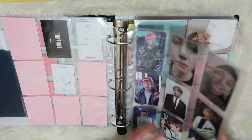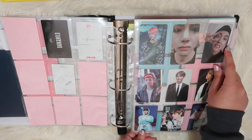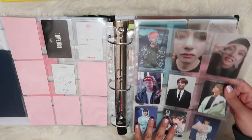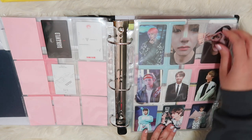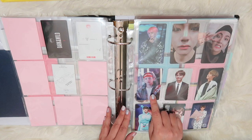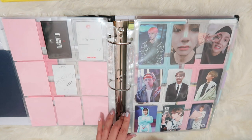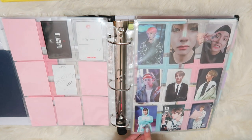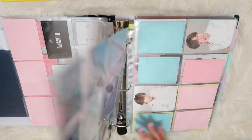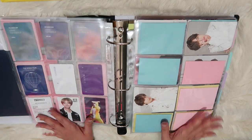Here's another really satisfying page. We have the Love Yourself World Tour DVDs — Seoul, New York, and Europe. And then we have the Memories 2017, Memories 2018, and this is the Wings Tour from 2017. This is from the fourth muster, and then these are the two BTS World cards. I love the way the backs look too — it's so satisfying when you have a complete page.